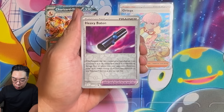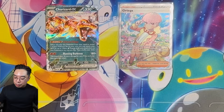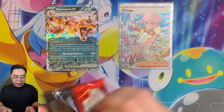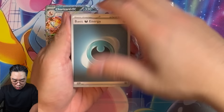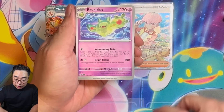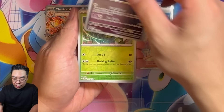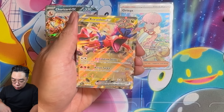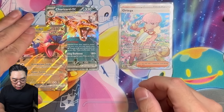Continuing on with our opening. It seems we've pulled a full art trainer card. Having one hit is already better than having zero hits, so I should be pretty happy with the result. We still have eight packs to go — there are still hopes of some bangers. We're getting a Valiant, a Skyfuri, a Koraidon ancient, and then a 230 EX. Another EX! Going into Twilight Masquerade.